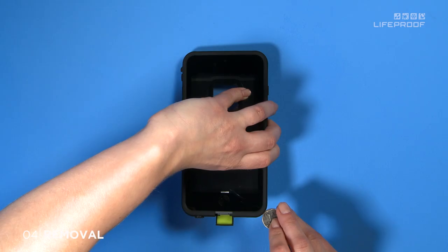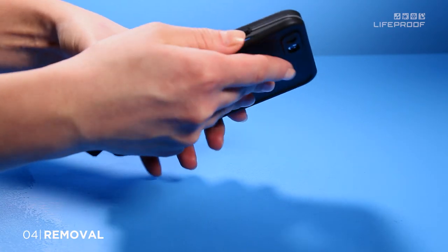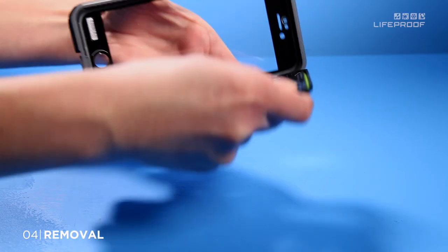If you see moisture inside, contact us at LifeProof.com/support. If it's dry inside, go ahead and install your device.